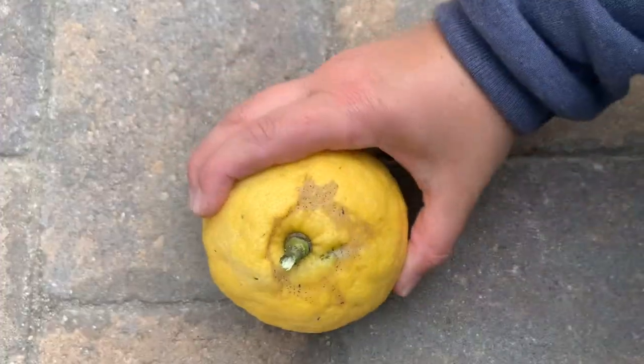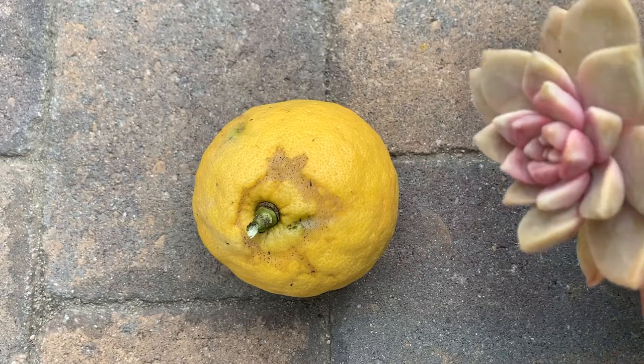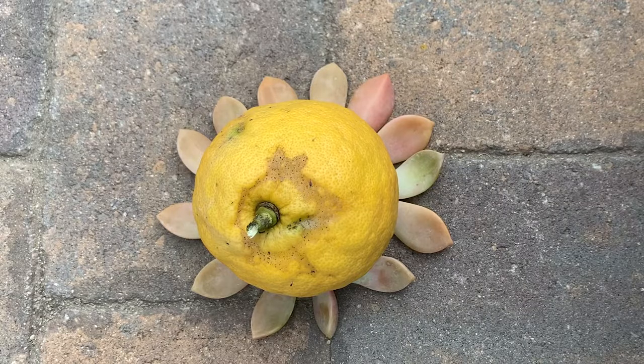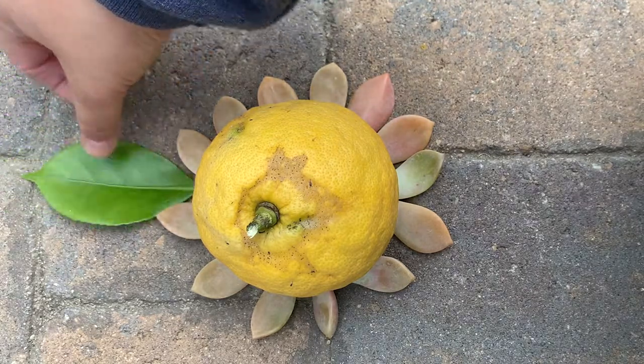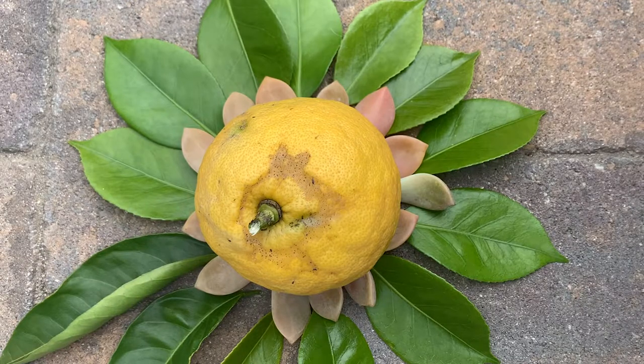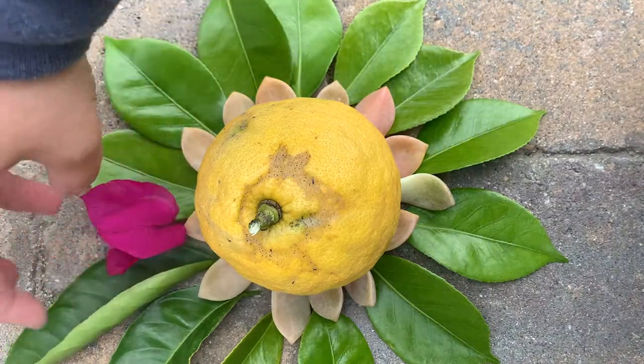Next you'll arrange your objects in a sculpture that you want to design. If you're stuck, just start by putting your favorite object in the center and start building out from there. Then step back and reflect on how it looks. Think about what you can add or redesign to make it stand out even more. Does it need more of one color or type of object? Maybe a contrasting color?